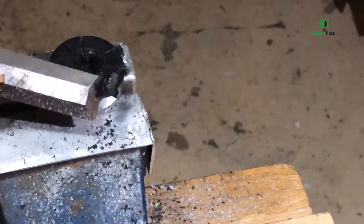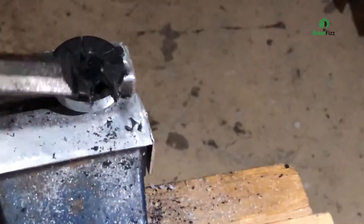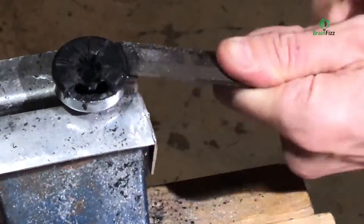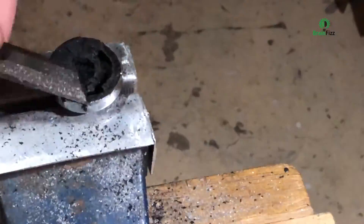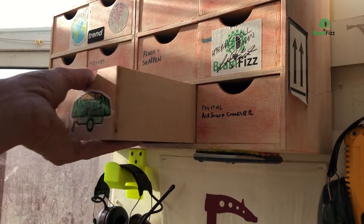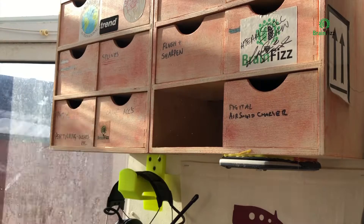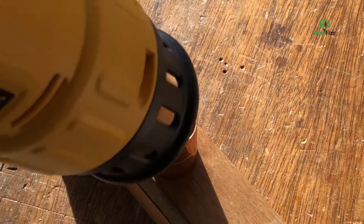I tried to get the toggle off and it took ages. Annoyingly, it's not a metric thread — it's a 5/16th Whitworth thread into that toggle clamp, which was really annoying because I haven't got anything like that and I need that thread. So now I've got to make a little plastic screw-in handle.